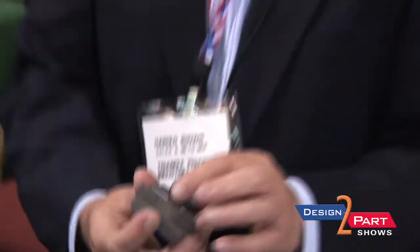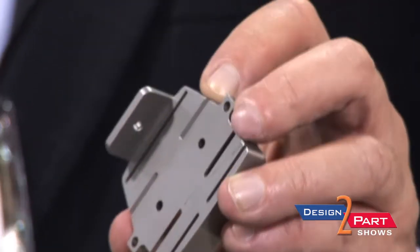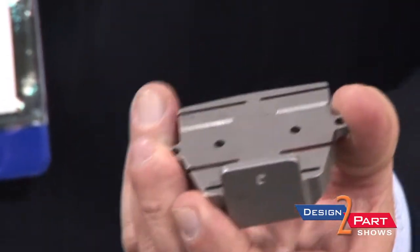We're holding tolerances as low as two-thousandths in some of the areas. Believe it or not, that's not the hardest part. The hardest part is the aesthetics of the part. We could have the best product in the world and if it doesn't look good, it'll be a reject. So it has to have — not a mirror finish — but a very good surface to it.